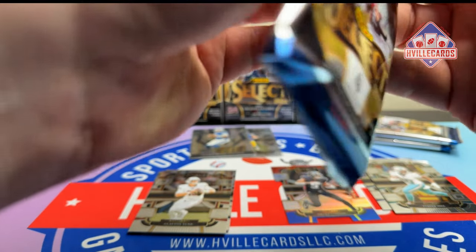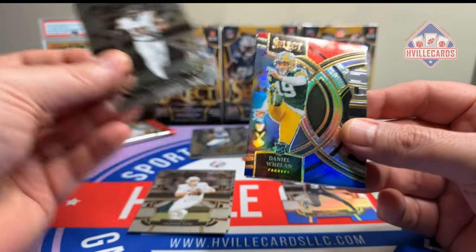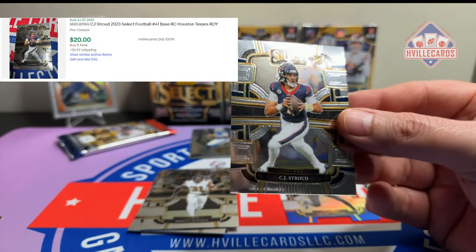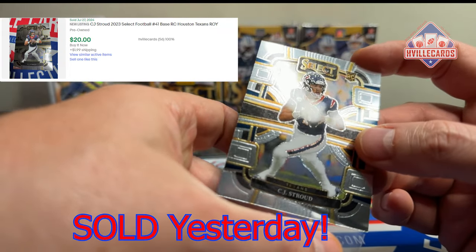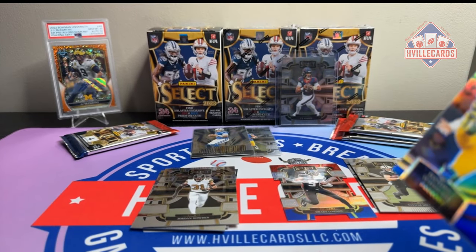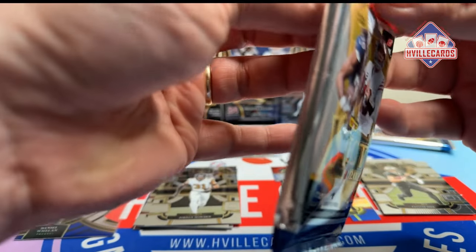Next pack. Jordan Howden. A Daniel Whelan die cut — that's a kicker! Get some kicker love, Packers. Taysom Hill. CJ Stroud — that is the concourse, so that is the base of the base. But it is a CJ Stroud. New product, CJ Stroud, probably $15–$20. When a product like this comes out new, that's when you want to sell — you're going to make the most money.